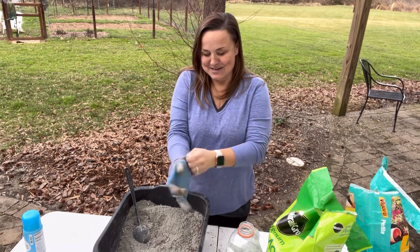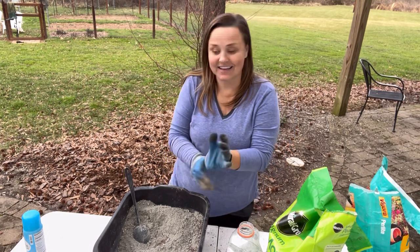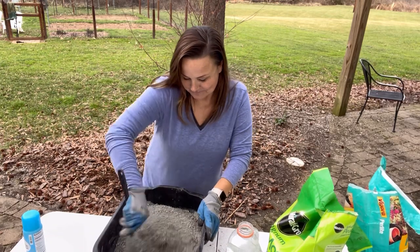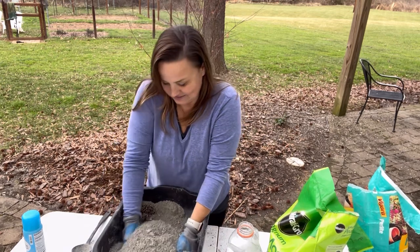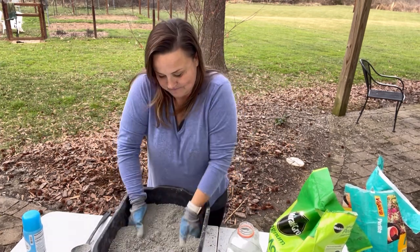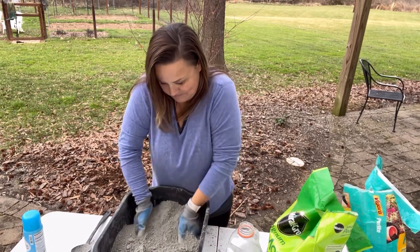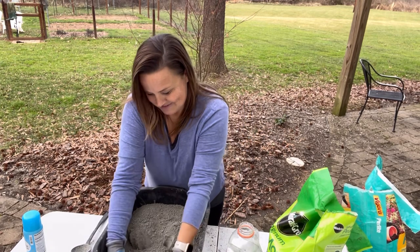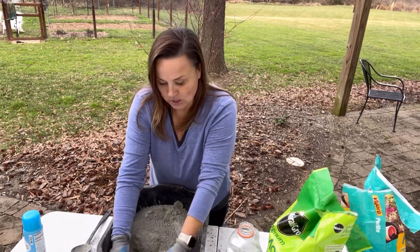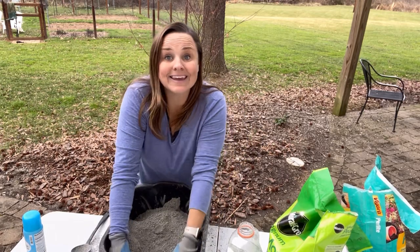I'm just having so much fun making this video. You want this so well mixed — if it's easier, mix it with your hands. You can also use a cement mixer if you want to make a big batch. This mix does save — if you've made up more than you want to use, put it in a plastic bin with a lid and it will keep, so you'll have it ready when you need it.